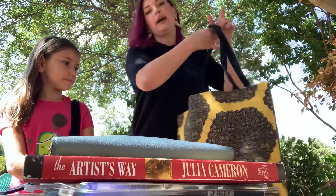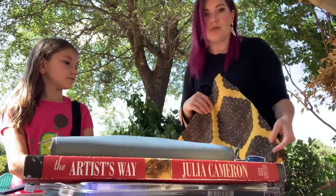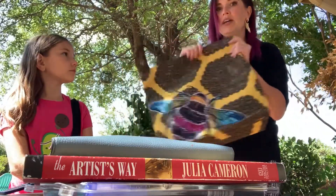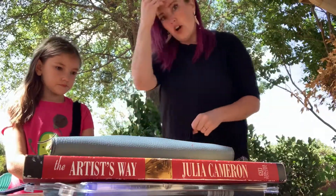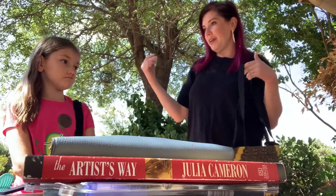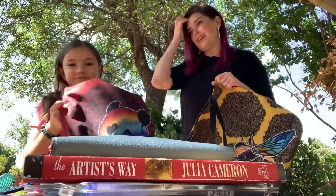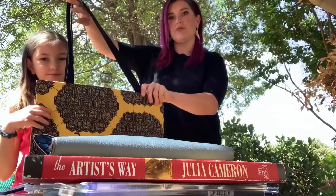This would be an awesome bag to take to the beach, or the lake, or the swimming pool — just throw all your stuff in because it has such a good size to it. So overall, what do we think Reagan? Are we happy? I'm happy about the size too. That's huge — this one would be insanely huge for you.